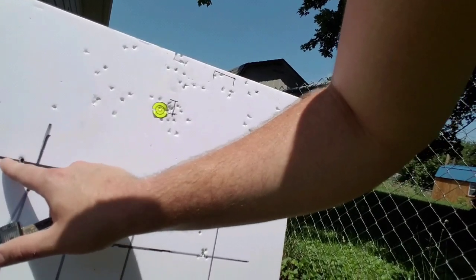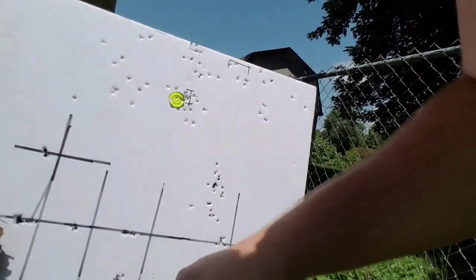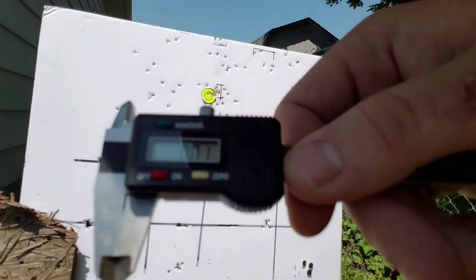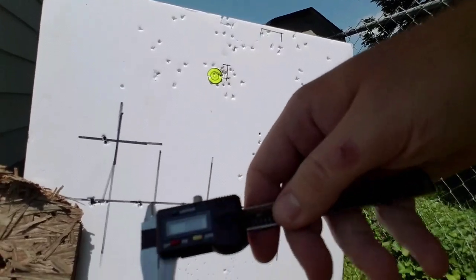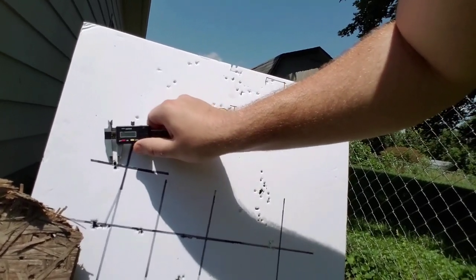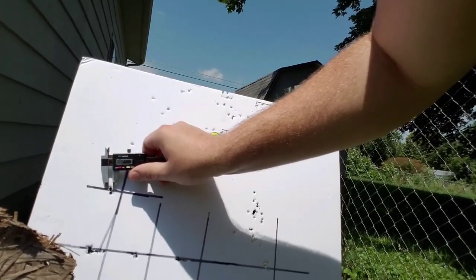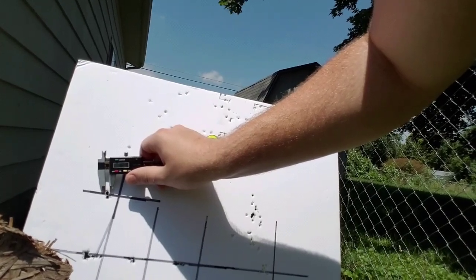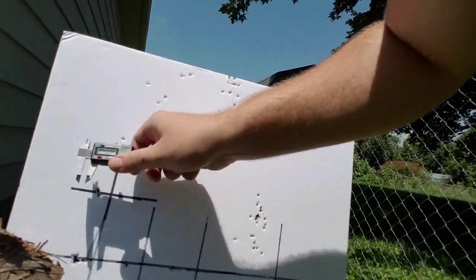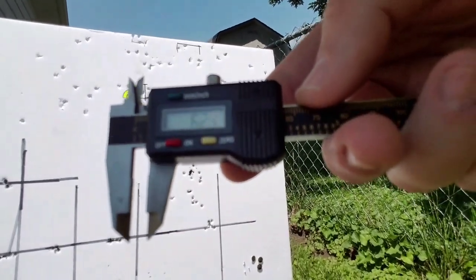It sucks that I can't include a controlled environment — the FX factory test was done in perfect conditions and I'm not. I have to shoot in the elements. Let me get it zeroed out and show you guys. Outside to outside: 6.29 millimeters. That definitely falls within FX's standard.